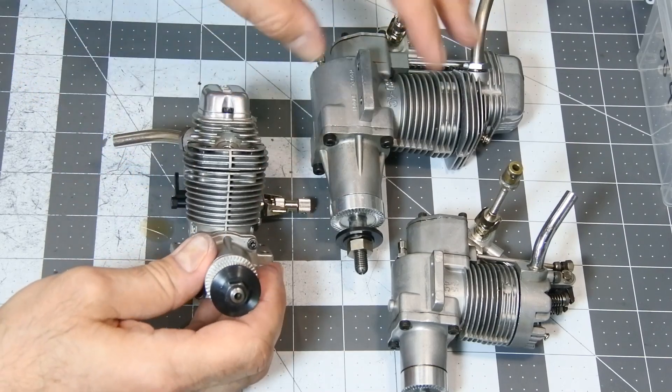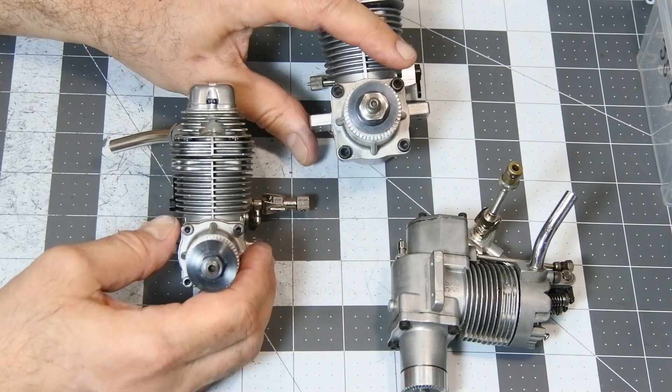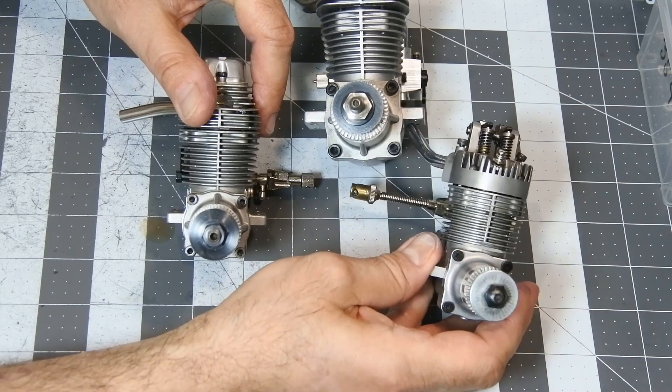The first thing which simplifies this preparation is that 99% of the ENIAS 4-stroke engines have almost the same design — only sizes differ.